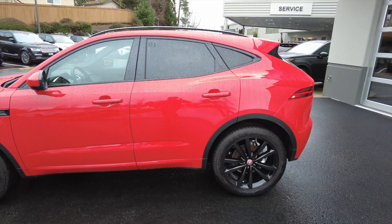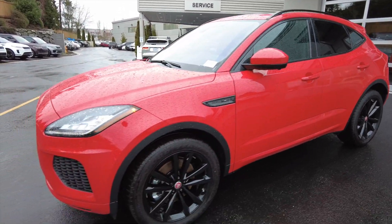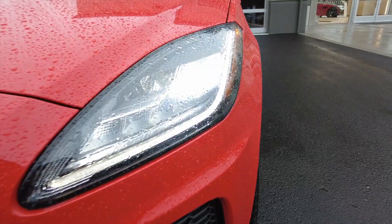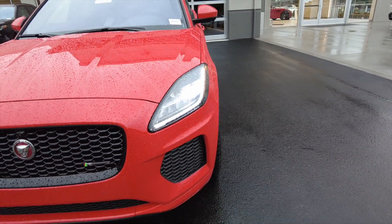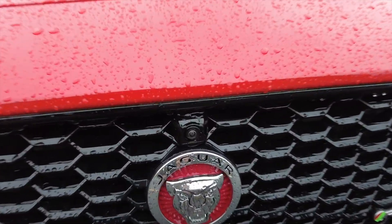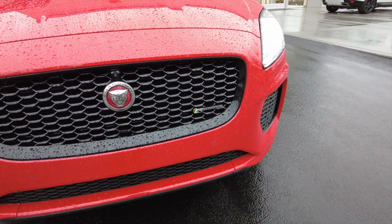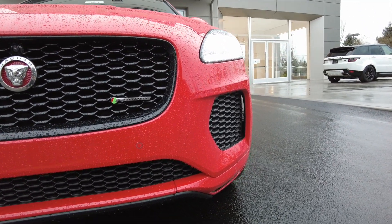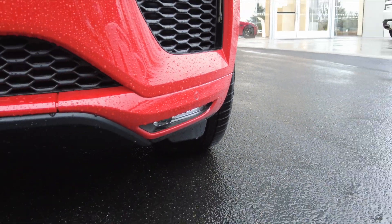This one is Photon Red. It's got the gloss black wheels, which are an option — not standard on the vehicle. We got the signature LEDs with the LED daytimes. This 360 surround camera is an extra option, not standard on the E-Pace Checkered Flag. We got some fog lights right there — LED, of course.